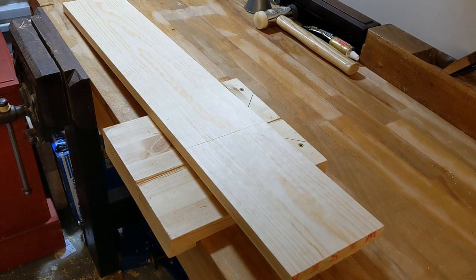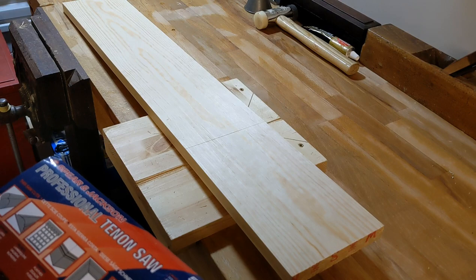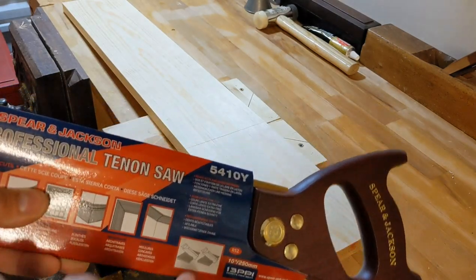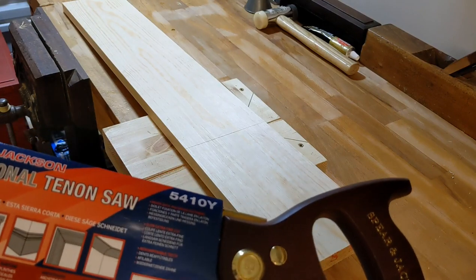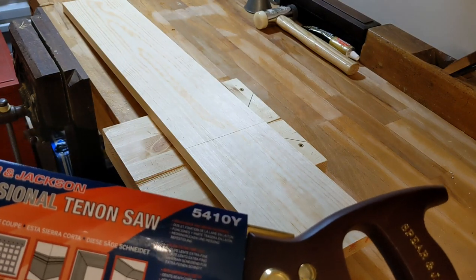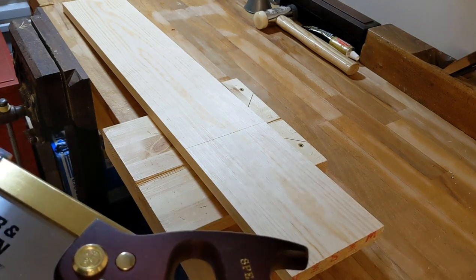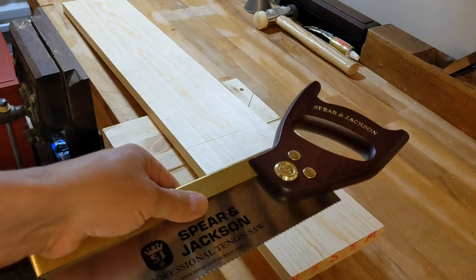Hey there, I hope you're doing well. Following on from the last video where I was looking at some basic dovetail saws, it's been a couple of weeks now perhaps. I've been reflecting on the Spear & Jackson a little more — the 5410Y as it's so charmingly called — and yeah, I've been thinking that maybe it might serve as a bit of a general purpose bench saw.